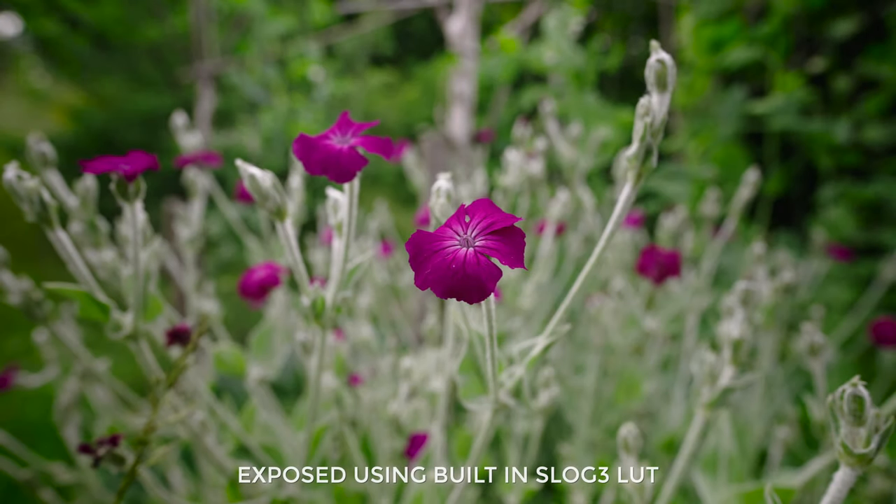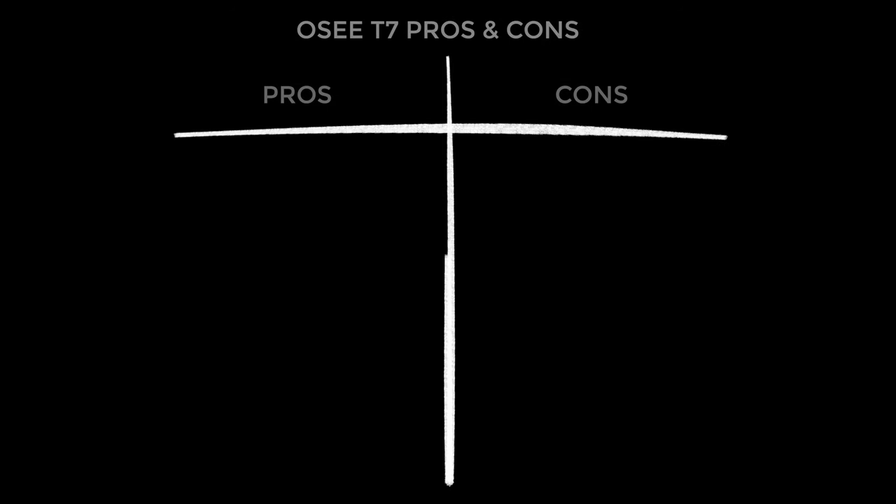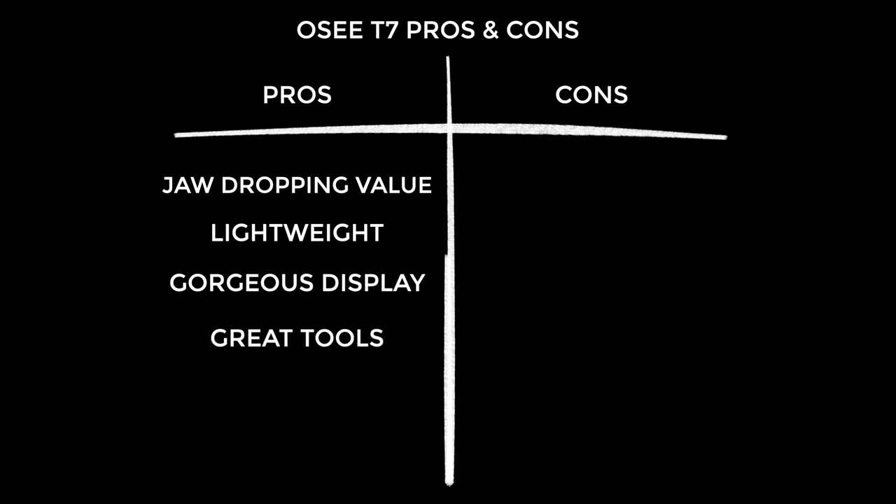Let's go through the pros and cons of the OC T7, starting with the pros. The first and biggest pro is obviously the outstanding value — there really is not a lot else out there that can compete with this for the low price. It's also really lightweight, which makes a big difference if you've got a handheld rig with a cage, a handle, a microphone and a separate power option — for its size the OC is class leading. The display is undeniably beautiful: super bright when you need it to be, great pixel density and brilliant contrast ratio. The exposure and focus tools are excellent — it's got everything I can think of that I would ever need.